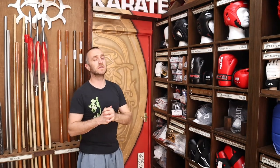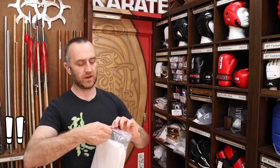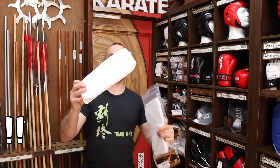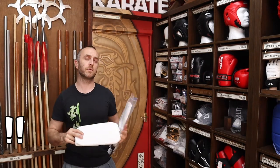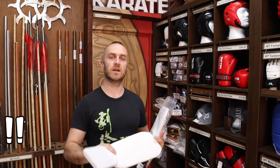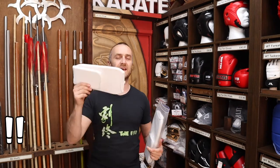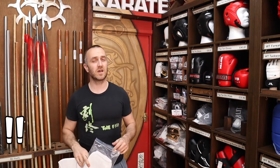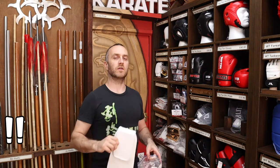Another essential item for sparring is shin and instep pads. These vary a little bit, but for most people training in a club, the elasticated pads are pretty much a dead set — they're going to be perfect. It might be worth checking with your instructor, but shin and instep pads are really, really important. Especially when you're starting out and haven't built up the conditioning of your shins and feet and aren't used to kicking people, you're going to want something like this. Without them, it just hurts and can put you off training entirely.